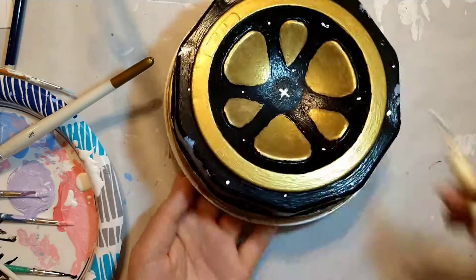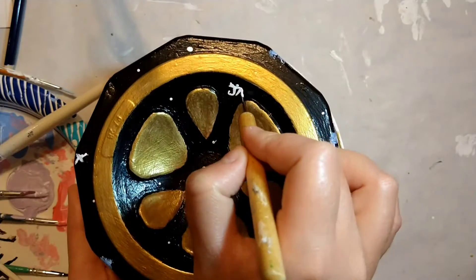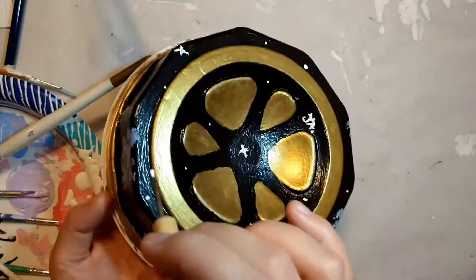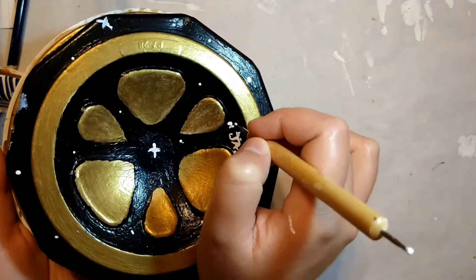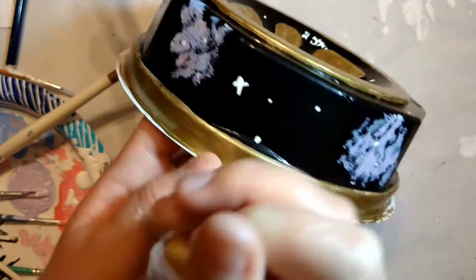Along with the stars, on the bottom of the container I decided to put a little signature on there. It's not the same signature I use to sign my drawings, but it was easy to paint on there. I also put '20' for 2020 so I remember the date.